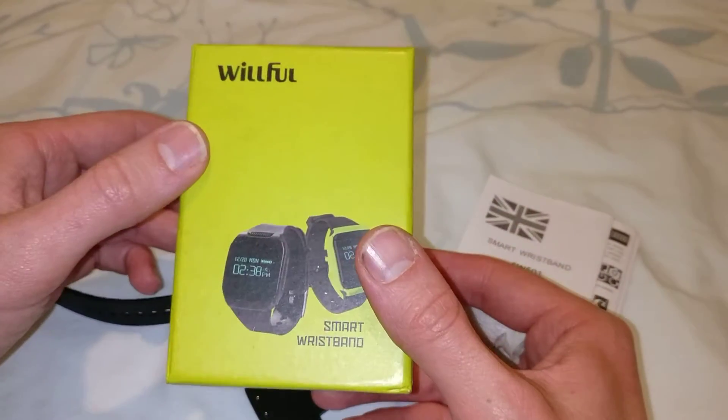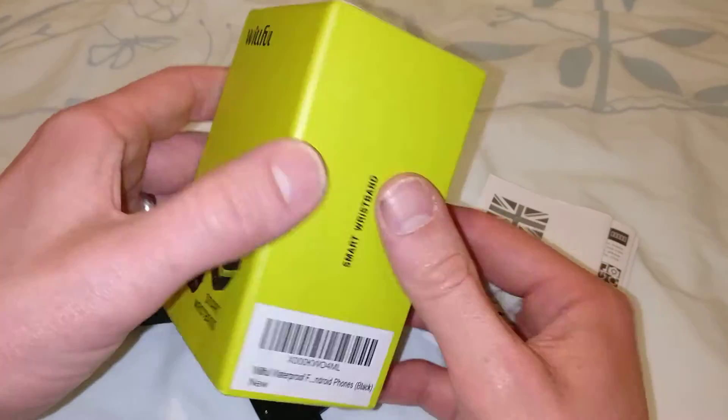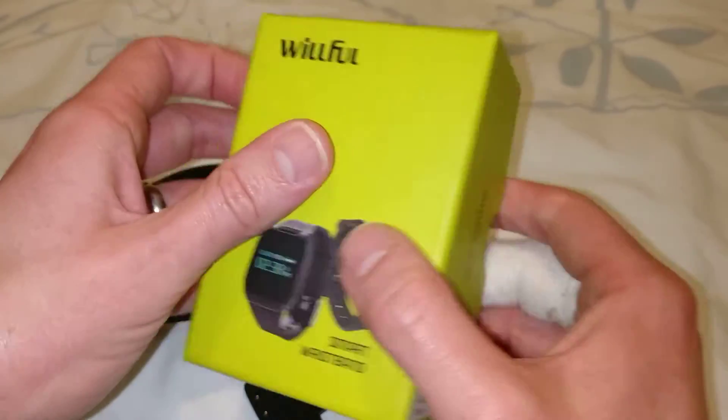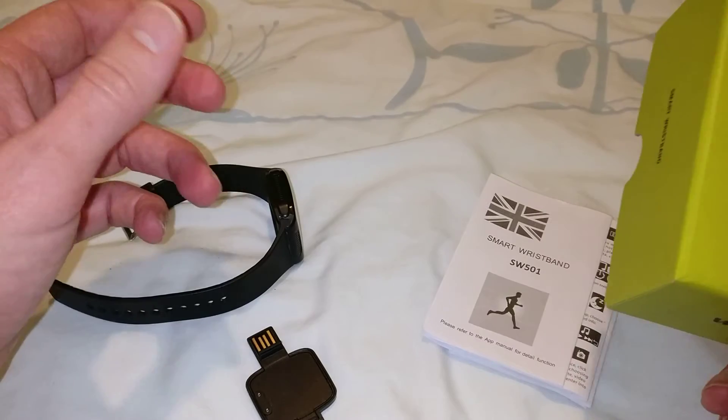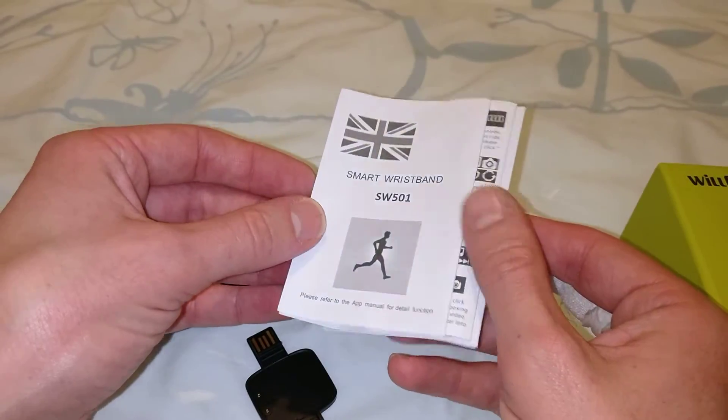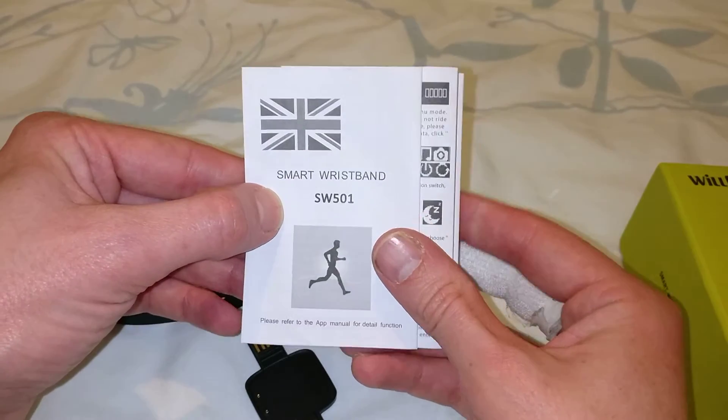This is the Wilfell Smart Wristband. I've been using this for a few days now — using it to track footsteps, cycling, sleep patterns and so forth. It's the SW501.